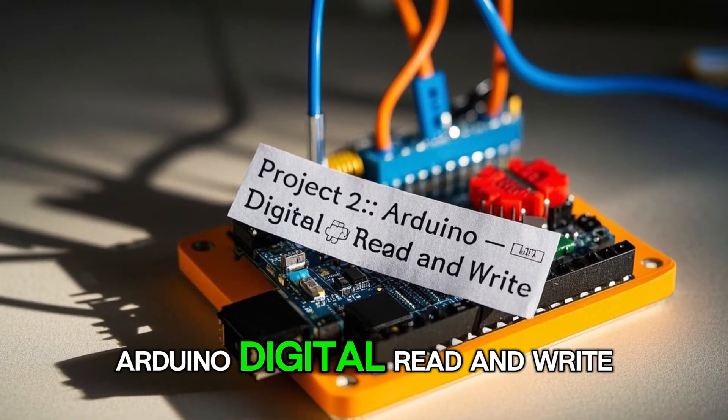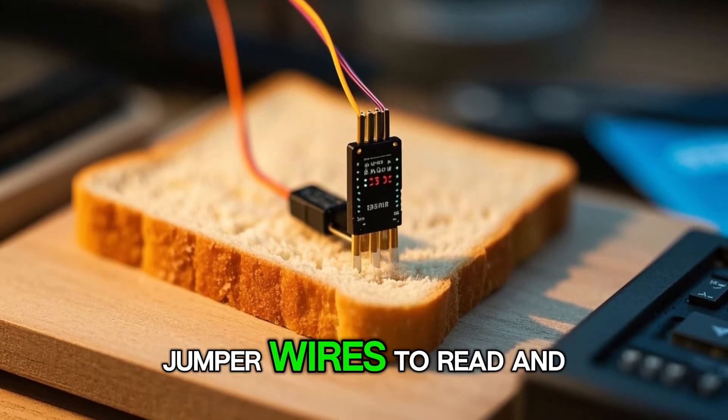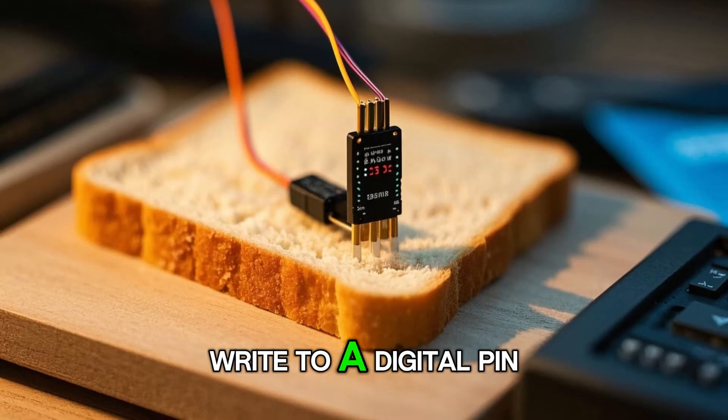Project 2: Arduino Digital Read and Write. In this project, we'll use a breadboard and jumper wires to read and write to a digital pin.